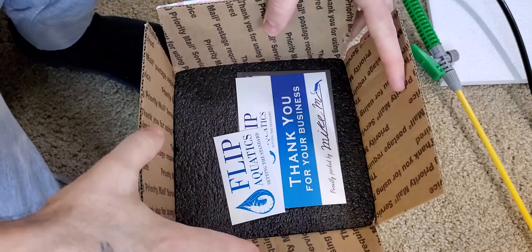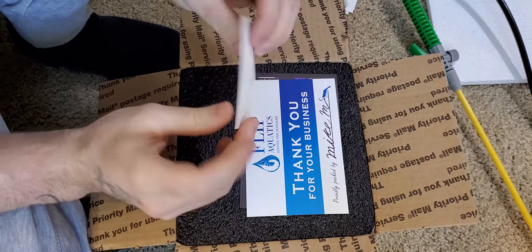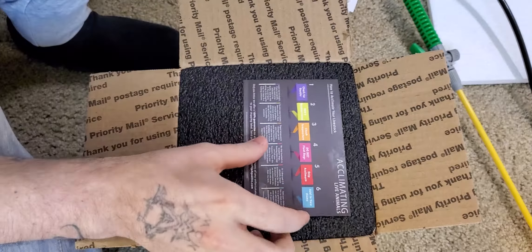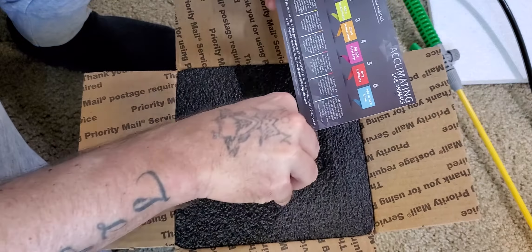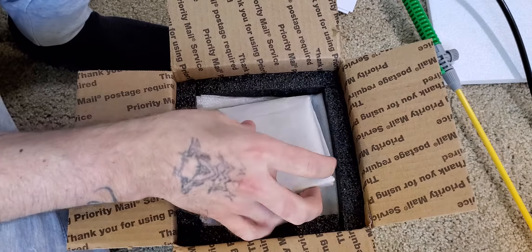The next unboxing is a Flip Aquatics box that I got. Nice little sticker, a thank you for your business card, and a card about acclimating live animals. The heat pack is still nice and warm.